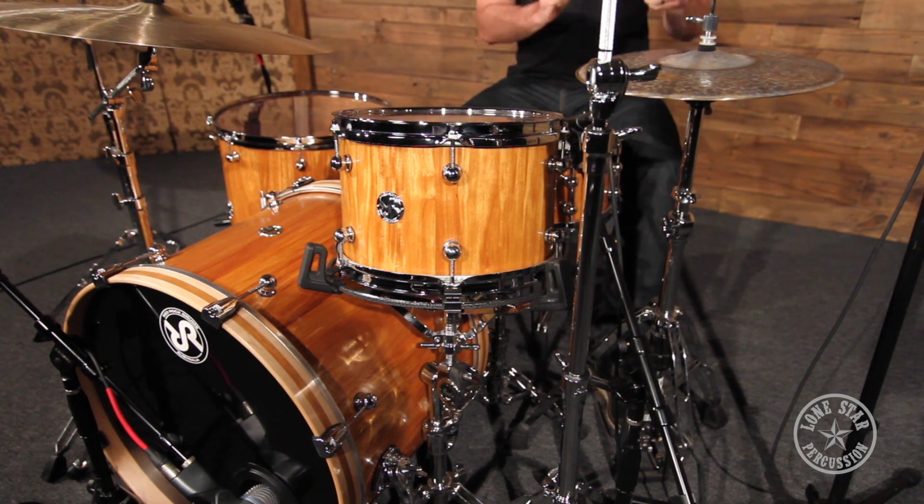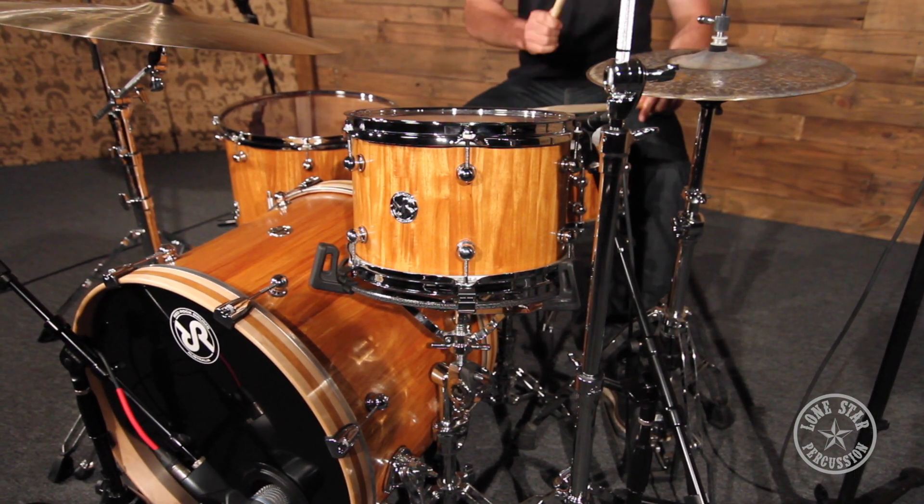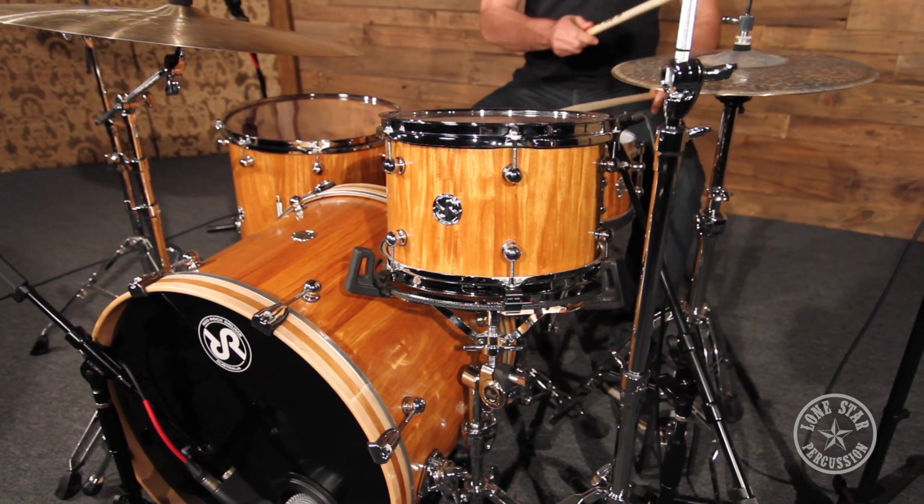Today we are super happy to introduce Red Rock Drums Australia to the Lone Star Percussion lineup. We're going to be the exclusive dealer for these guys in the Western Hemisphere.